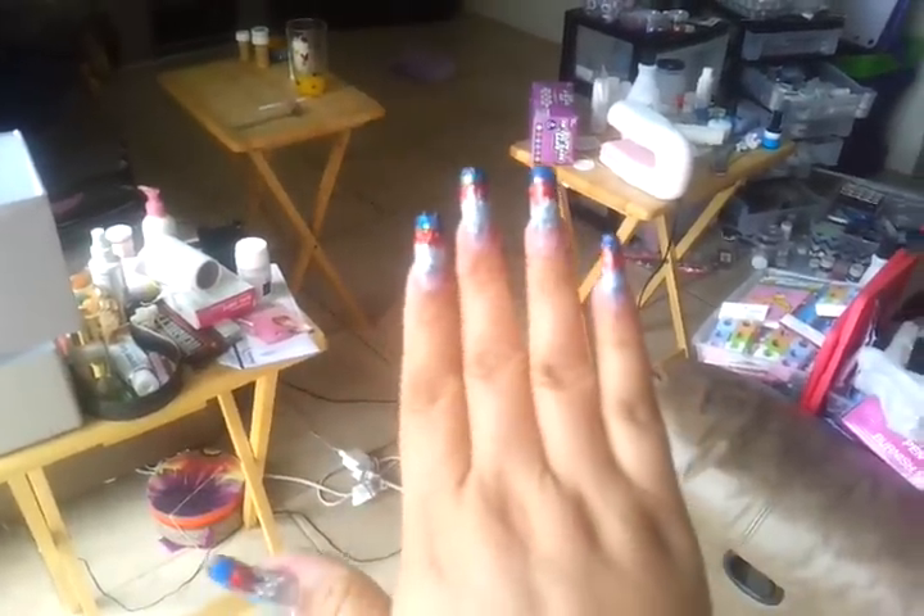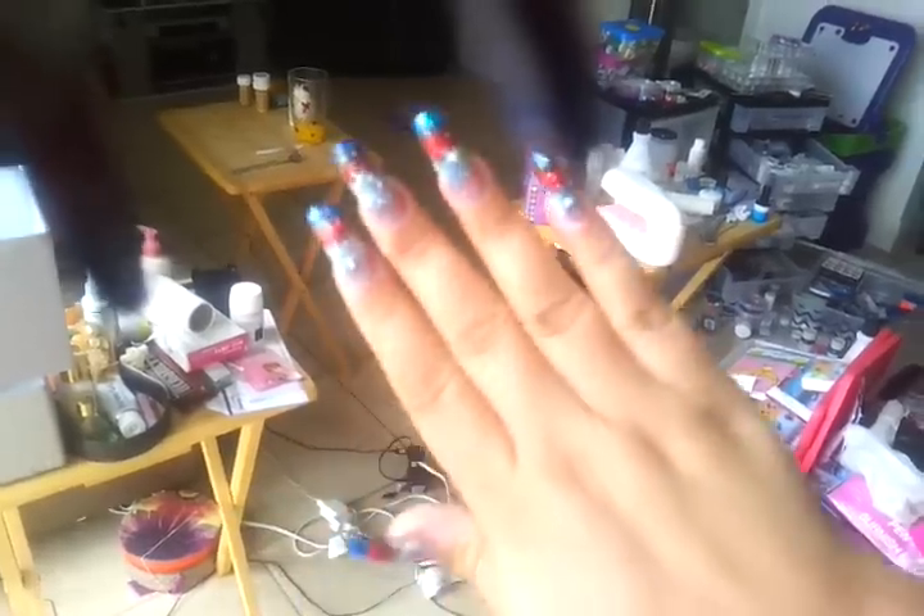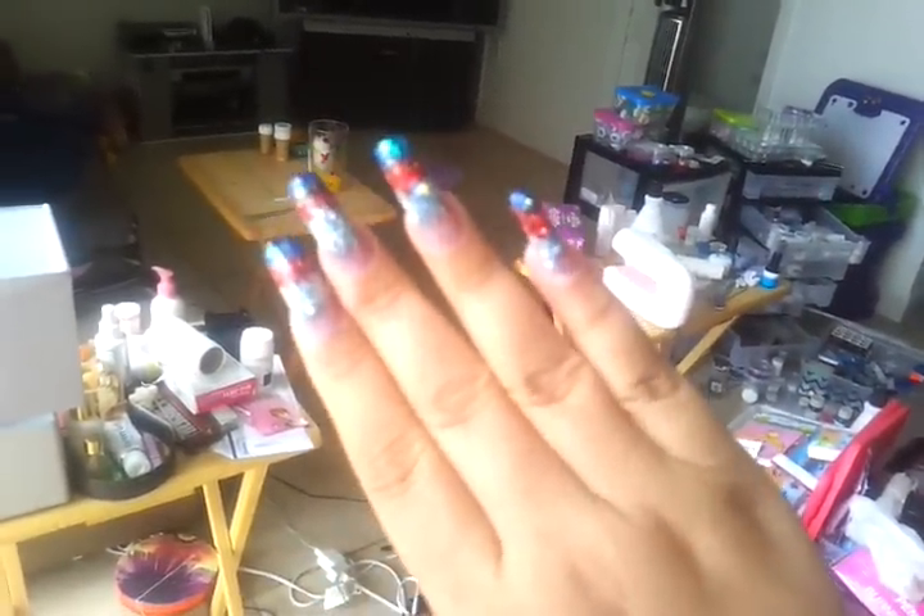Let me know what you think — I know they are a little exaggerated. I will show you the other hand. I know they are a little out there, not my usual small, pretty, tiny designs. But sometimes you have to go big or go home. Don't forget to rate, comment, and subscribe, and tell me what you think.